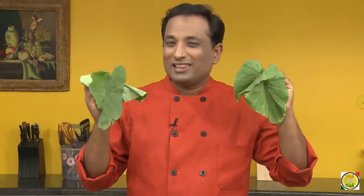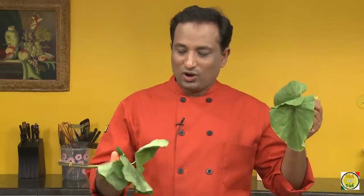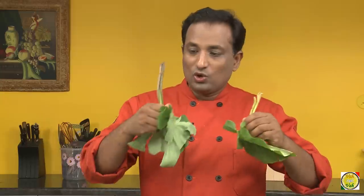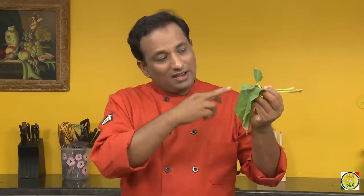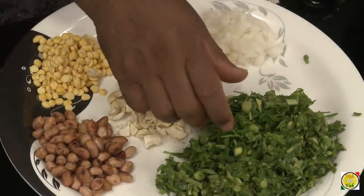Usually the arbi leaves are much bigger, but since it's off season I got the smaller leaves. There are two varieties: one comes with a darker stem and the other has a lighter stem. The darker stem variety is used to make aloo vadi, which I'll show in another recipe. The lighter stem variety can also be made as a sabji, so today we're making aloo patpati, also called aloo amti.